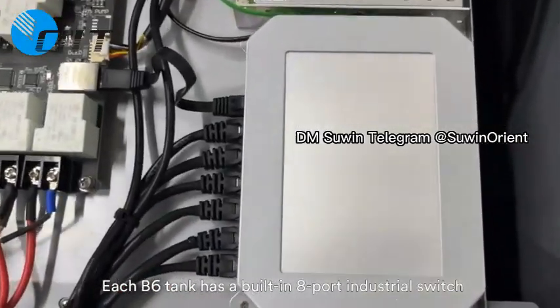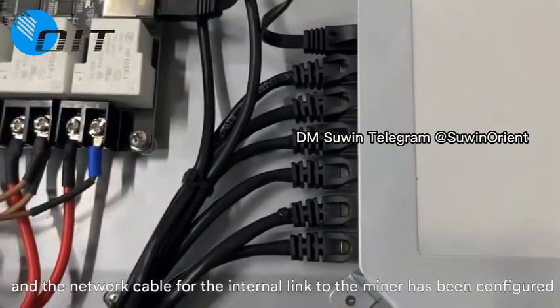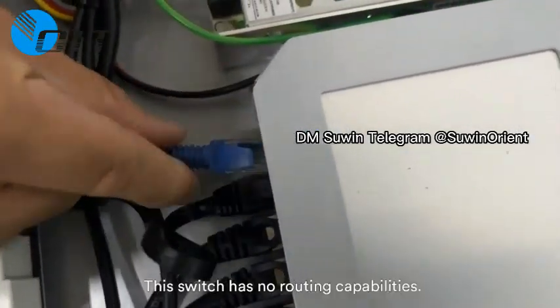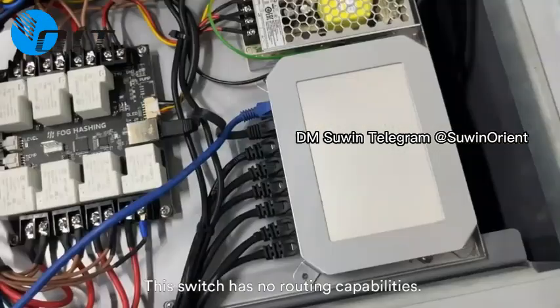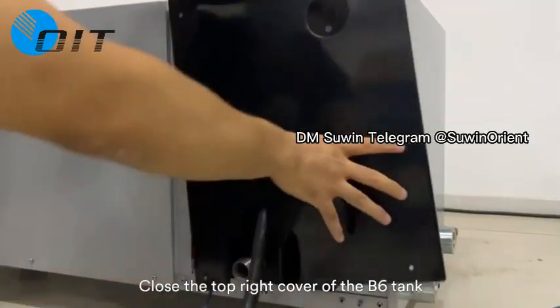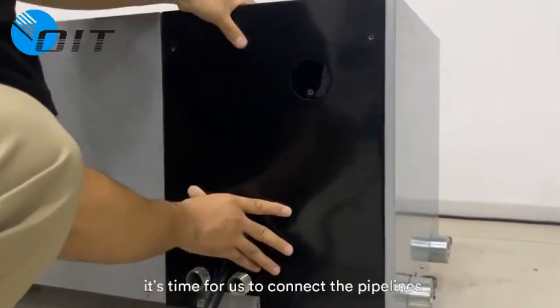Each V6 tank has a built-in 8-port industrial switch, and a network cable for the internal link to the miners has been pre-configured — just connect the external network cable. Note that this switch has no routing capabilities. Close the top right cover of the V6 tank once you have finished the network connection. It's time for us to connect the pipelines.